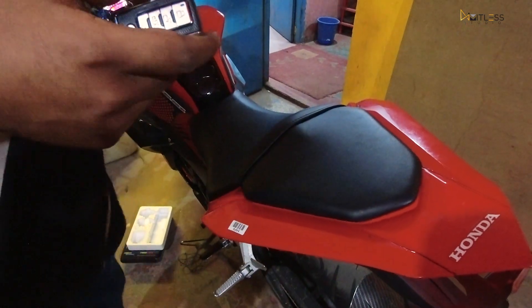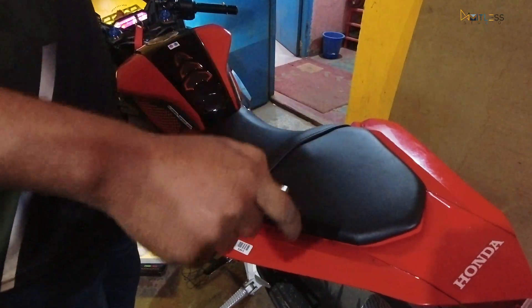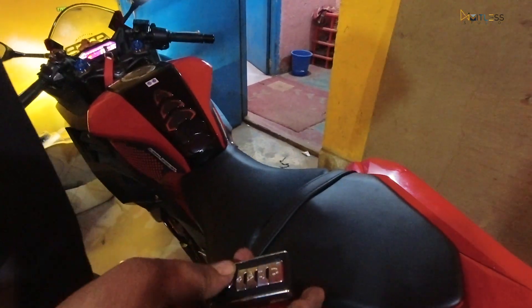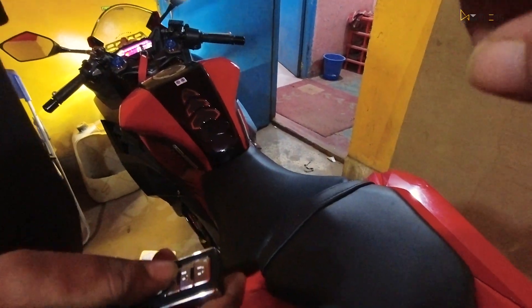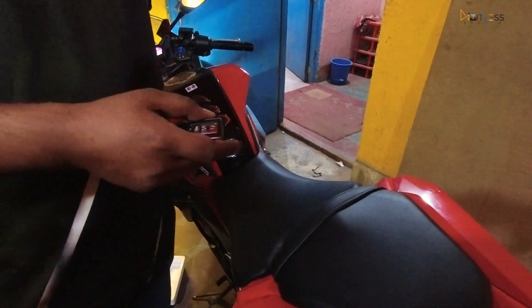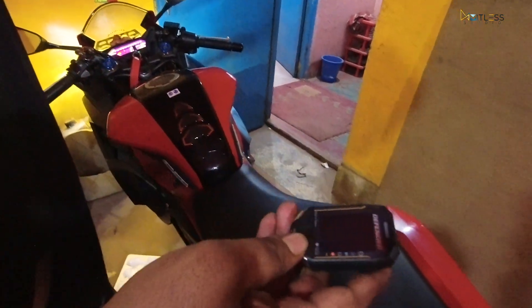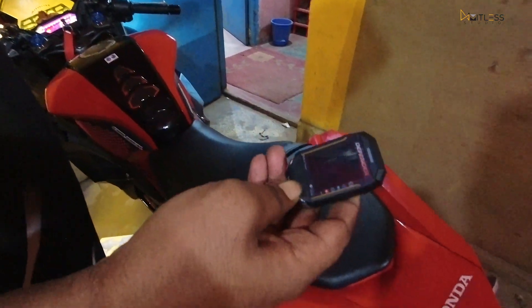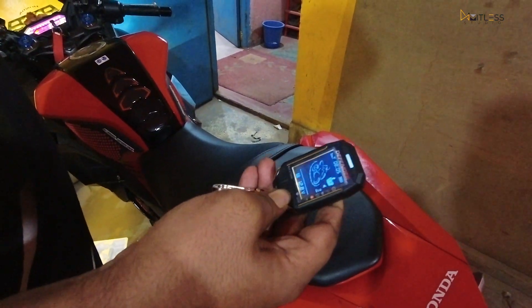One more time, four more times. When the indicator comes, we will leave it. Is this a finding option? This is a finding option. This is a finding option. If you are looking for the indicator, you will leave it. One more time. You will switch to it.